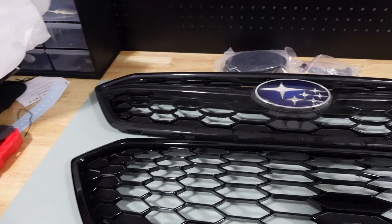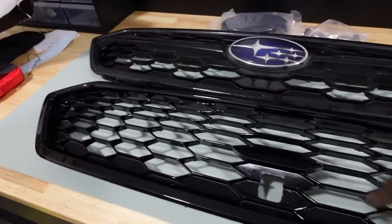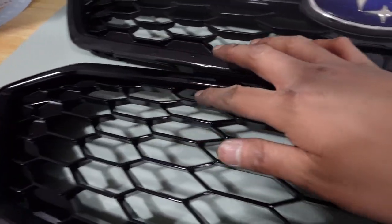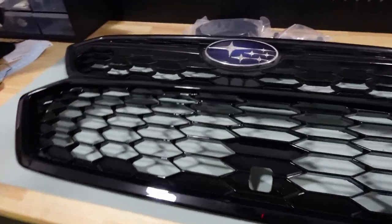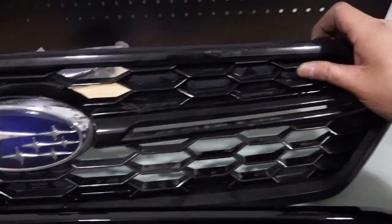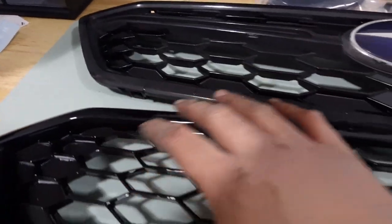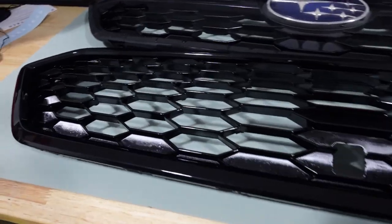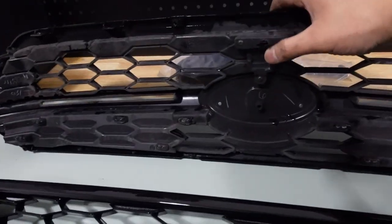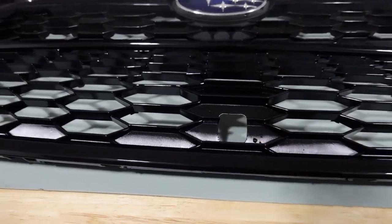Here's a comparison between the two — pretty similar in style. The main difference is that on the Basin R, the slots aren't blocked, whereas the stock one is blocked on the top and has a line across it. This one is just cleaner. Let's go ahead and transfer the camera hole cover — it looks like it's just held in by some screws.